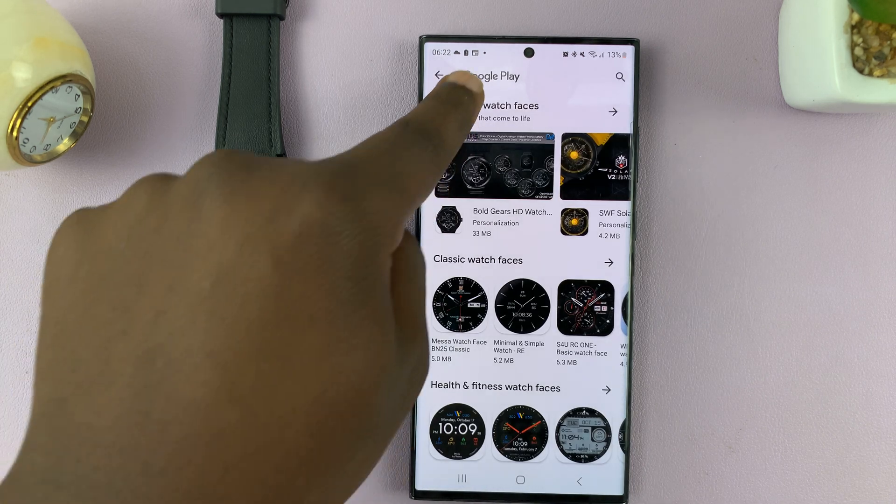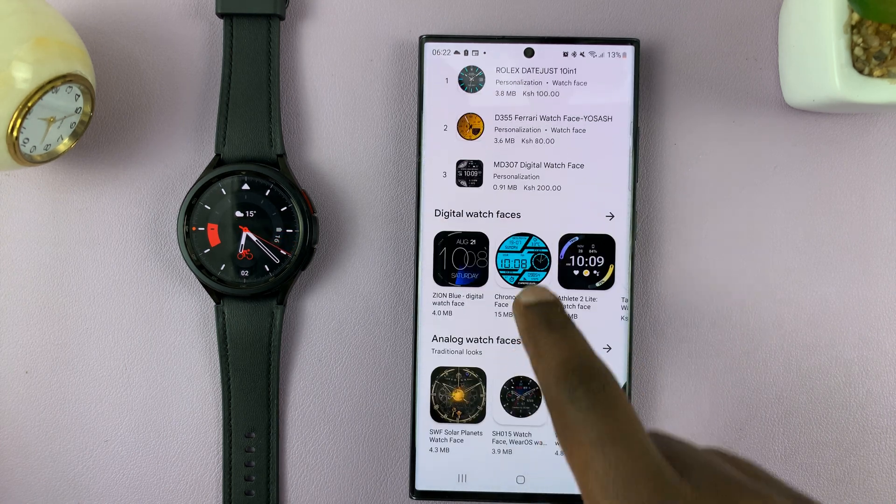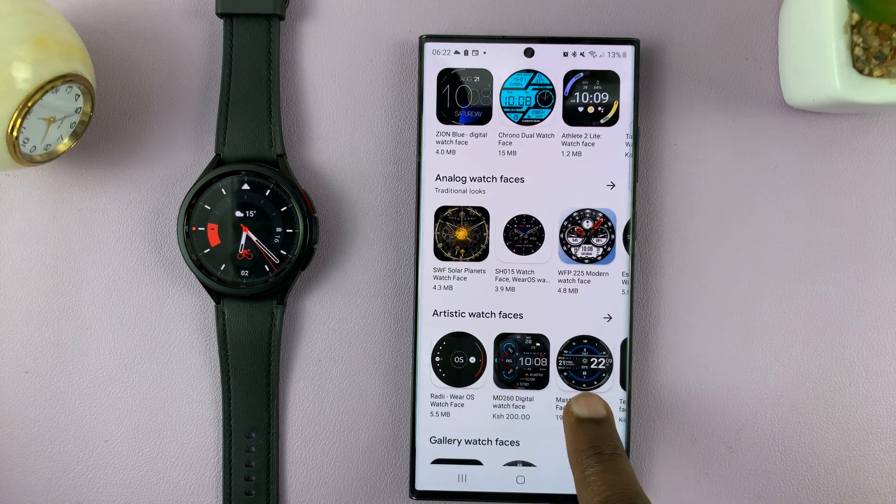Tap on that and it takes you to the Google Play Store where you can find some good watch faces. You have a big variety of watch faces. Some of them are free, and some of them you have to pay for.